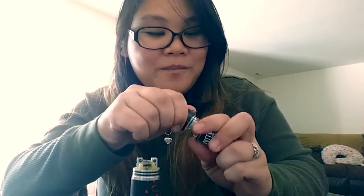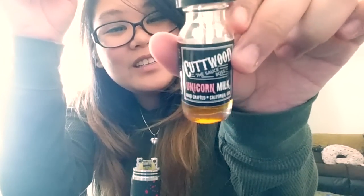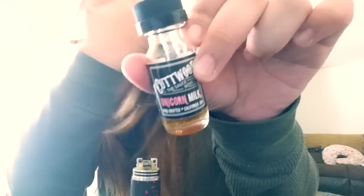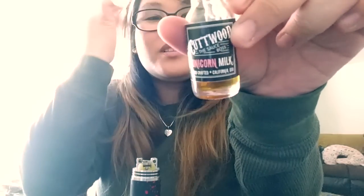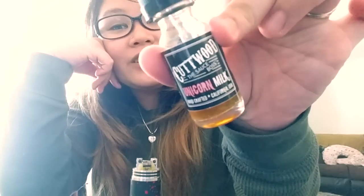Right now I'm vaping on Cutwood Unicorn Milk — it is so good but so expensive. I spent about $25 at the mall. I suggest getting it; at least try it once if you ever want to try any premium juice. Cutwood is really good — they're based out of California, which is where I'm from.